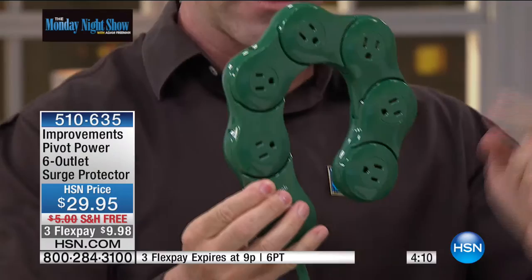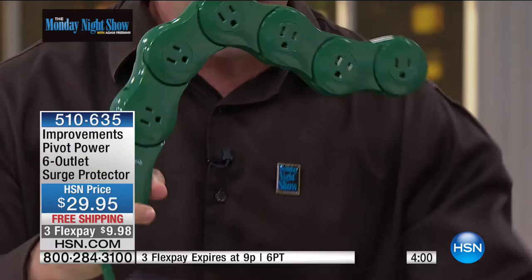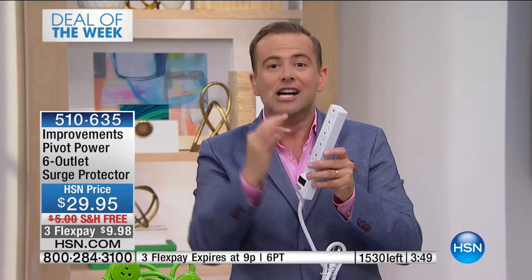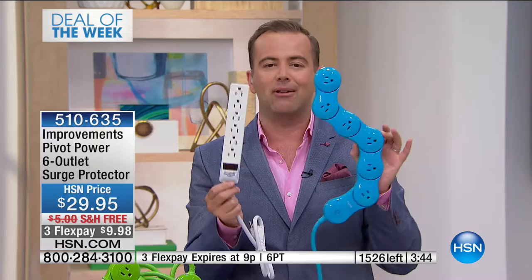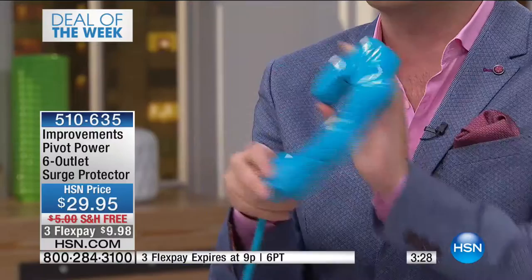You've got a space to put any size plug to actually use all six outlets, unlike only being able to access two on a traditional strip. It's like a jigsaw puzzle trying to get the most out of your strip. With this, every single outlet is used. Is this for the living room, the office, or the bedside? This one is like a snake and will slither wherever you want it to go.